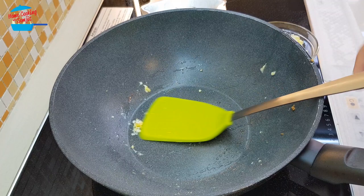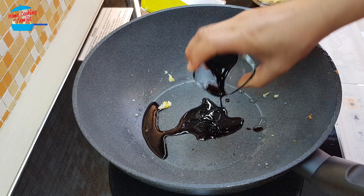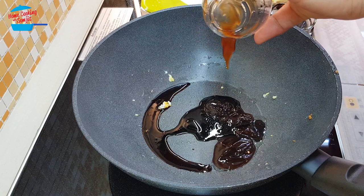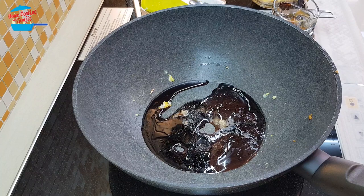Next, I'm going to put all the sauces in: light soya sauce, dark soya sauce, oyster sauce, all the pepper, and sesame seed oil. I'm going to put in a little bit of water — very little, like 1 tablespoon of water. And I'm switching on the heat again.